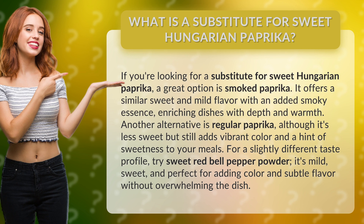Another alternative is regular paprika — although it's less sweet, it still adds vibrant color and a hint of sweetness to your meals. For a slightly different taste profile, try sweet red bell pepper powder. It's mild, sweet, and perfect for adding color and subtle flavor without overwhelming the dish.